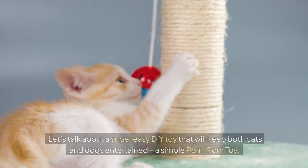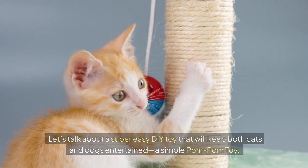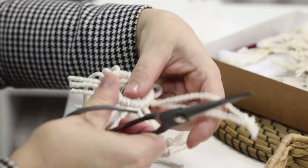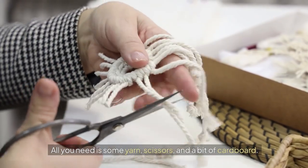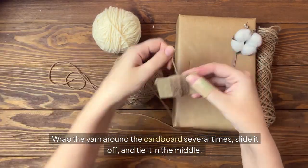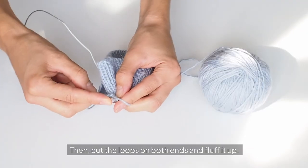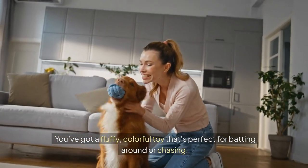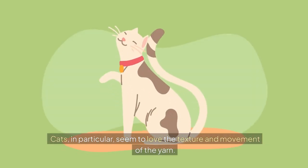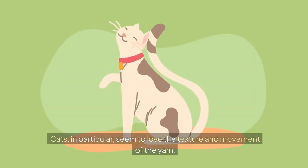We're not done yet! Let's talk about a super easy DIY toy that will keep both cats and dogs entertained — a simple pom-pom toy. All you need is some yarn, scissors, and a bit of cardboard. Wrap the yarn around the cardboard several times, slide it off, and tie it in the middle. Then cut the loops on both ends and fluff it up. Voila! You've got a fluffy, colorful toy that's perfect for batting around or chasing. Cats in particular seem to love the texture and movement of the yarn.